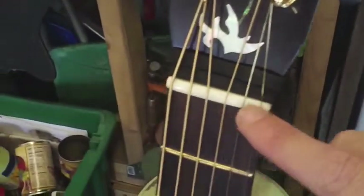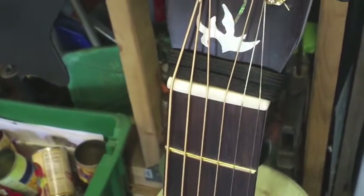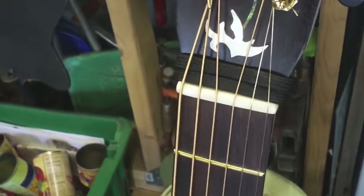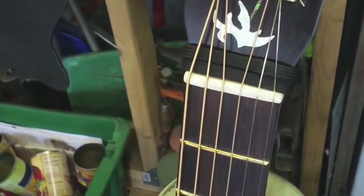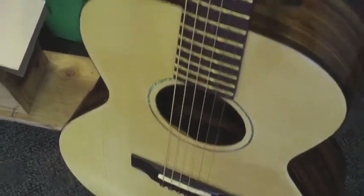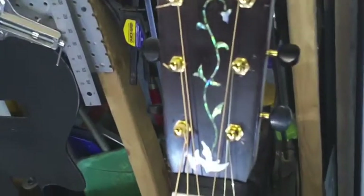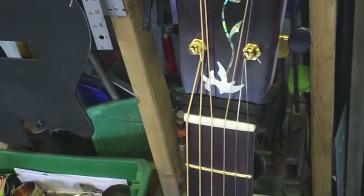Plastic dries out and becomes brittle, strings could snap and crack. How about the nut at the top — why is the nut important? That's what your strings ride on and it has a lot to do with tone. The nut and saddle work together. I make mine out of bone — ox bone, or cow bone. I also have some buffalo bone.